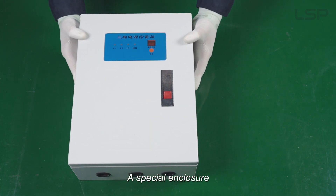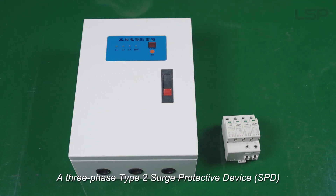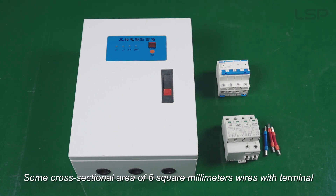Components required: a special enclosure, a 3-Phase Type 2 Surge Protective Device, a 3-Phase 63 Ampere Miniature Circuit Breaker, and some 6 square millimeter cross-sectional area wires with terminals.